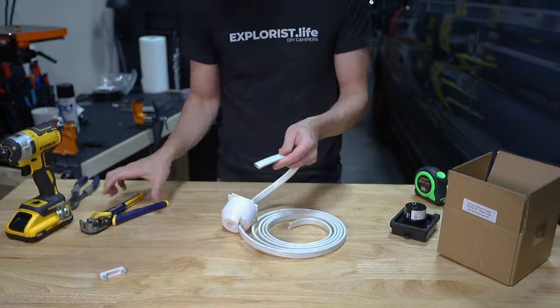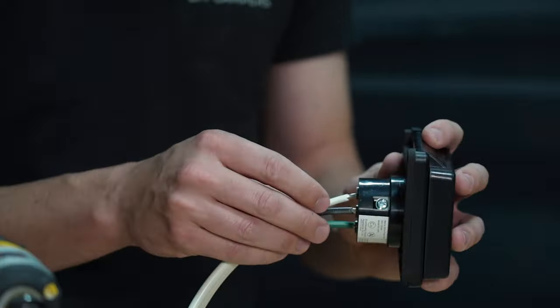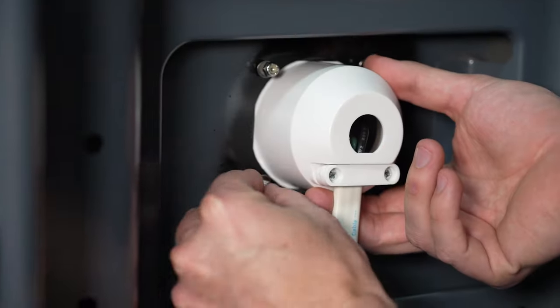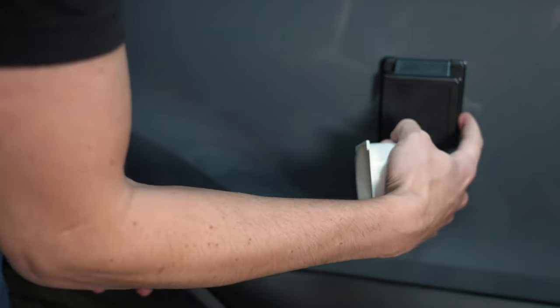Next we installed our shore power inlet, which we pre-wired for later and then mounted to the side of the van. This would let us recharge our future electrical system from a plug-in at a campground or a standard outlet at a friend's house.